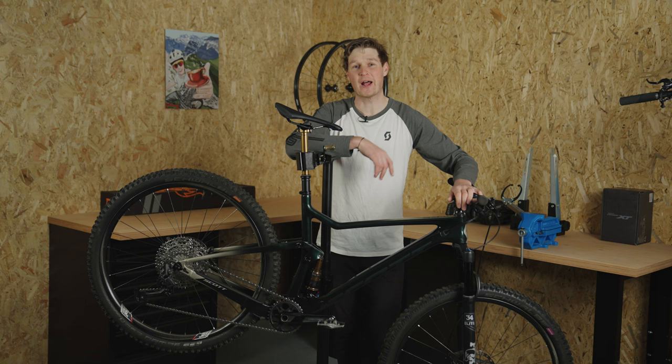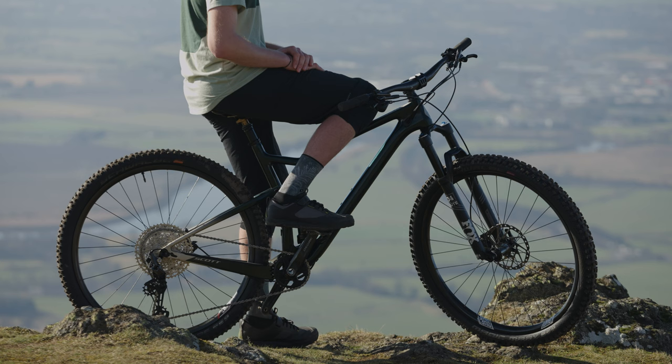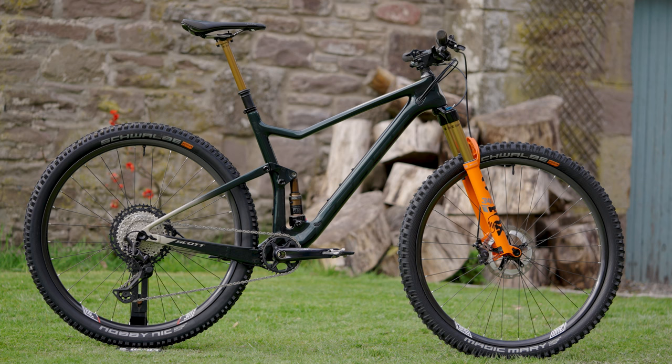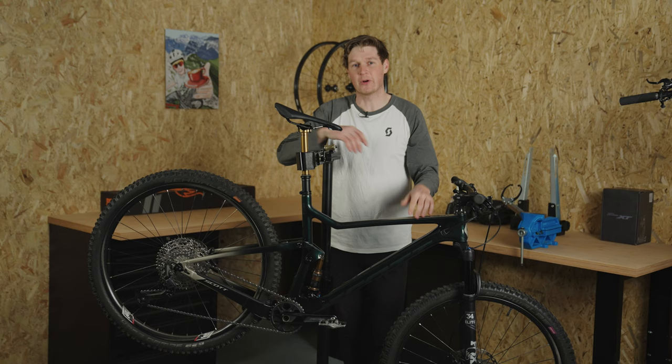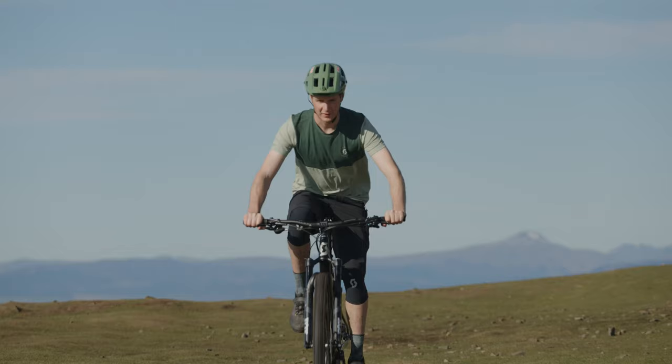Welcome to my brand new series, Pimp My Bike. In this series we're going to have a look at my Scott Spark which I built up a year ago. I'm going to trick this thing out, really pimp it up, and make it into a really capable lightweight trail bike. But first, let's hit the trails.